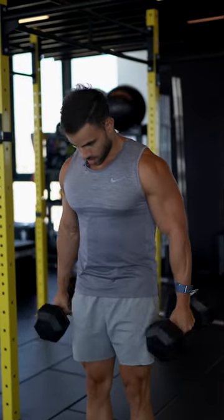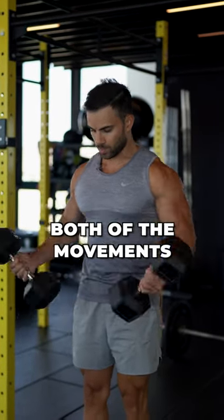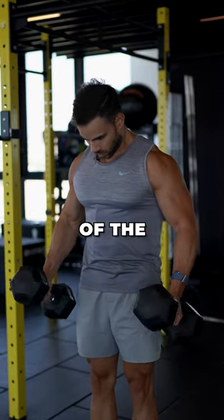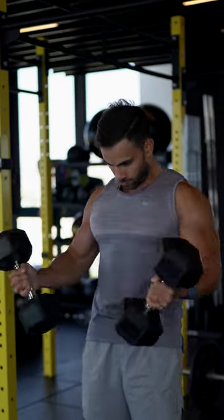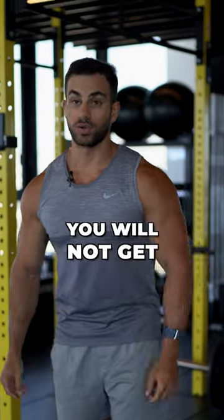This is wrong. What you should do instead is focus on both movements, which are the eccentric and the concentric. If you do this, you are building the muscle correctly and most likely you will not get injured.